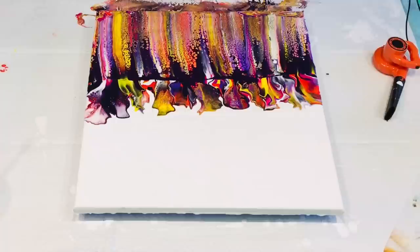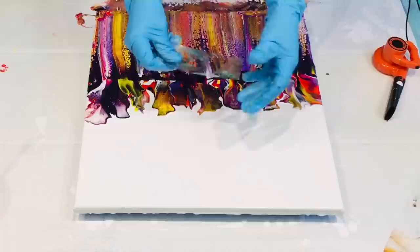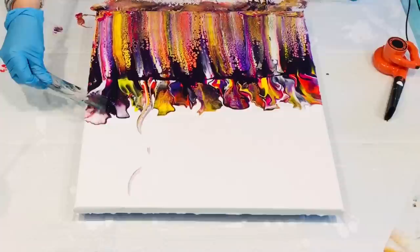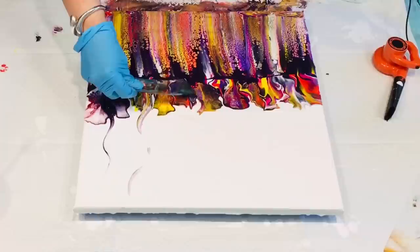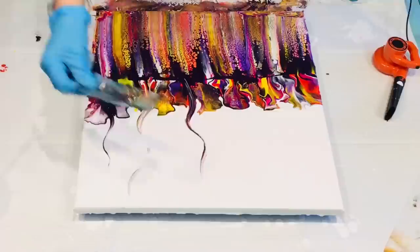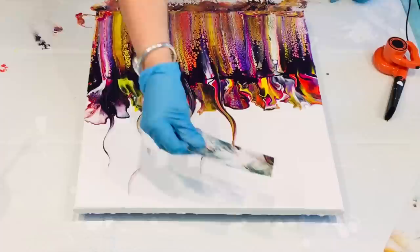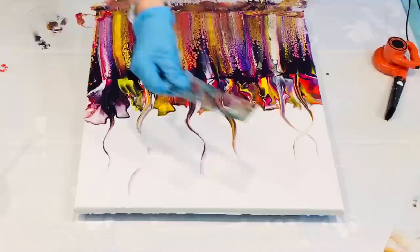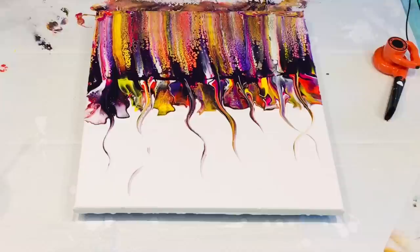I'm going to do some nice little tendrils — is that what you call them? It gives a really nice feathering effect. When I bring the camera down close to see this effect, you'll see how gorgeous it is — it really adds to your piece. Oh, it's so pretty!